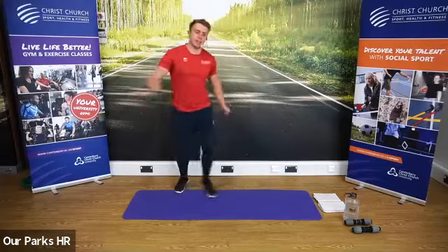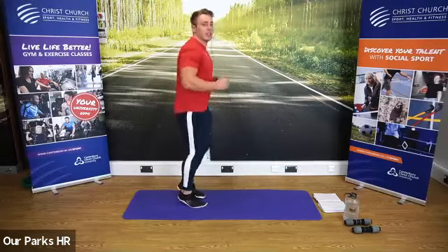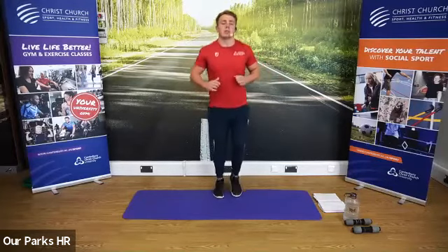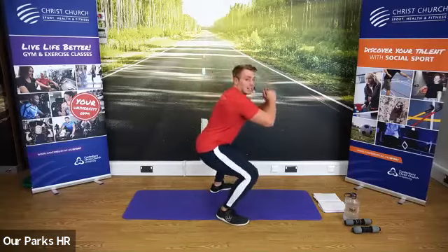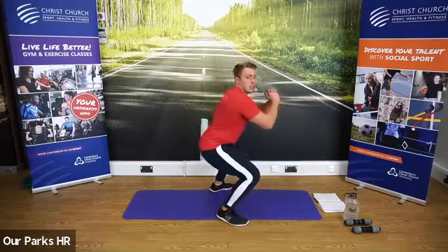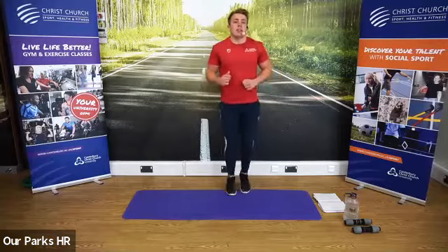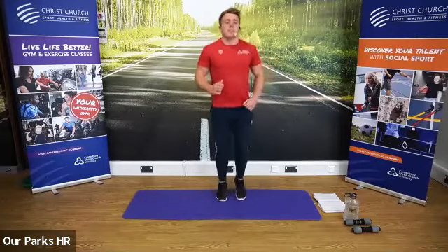We're now going to start jogging on the spot, using the arms and the legs — gentle jogging on the spot. When I say, we're going to go into five body weight squats. Are we ready? Let's go. Squat as low as you feel comfortable. Don't worry if you can't squat deep — just make it a slight knee bend if needed. Use those arms. Try to warm the whole body up. Good stuff.